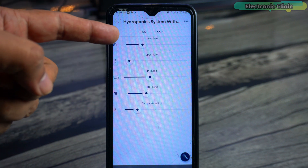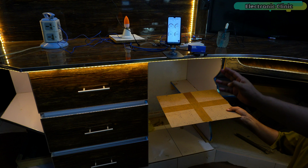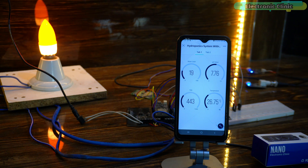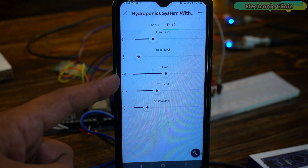As you can see, I have already set the lower and upper limits for monitoring the water level. For this demonstration I am using this place as a water tank. When the water level goes below the lower limit, this light will turn on. Instead of turning on the light, you can also send a notification message. Similarly, I have set a limit for the pH sensor.